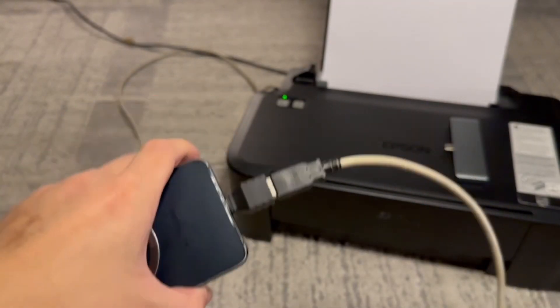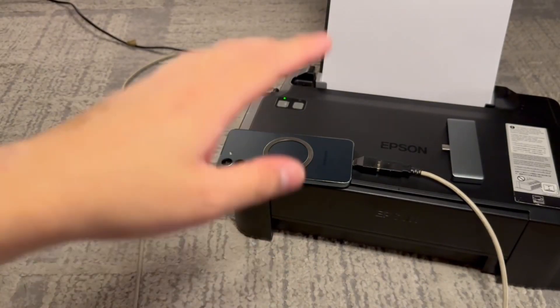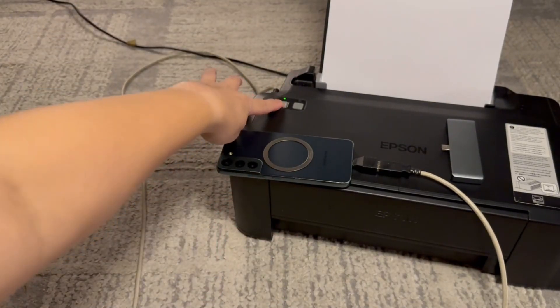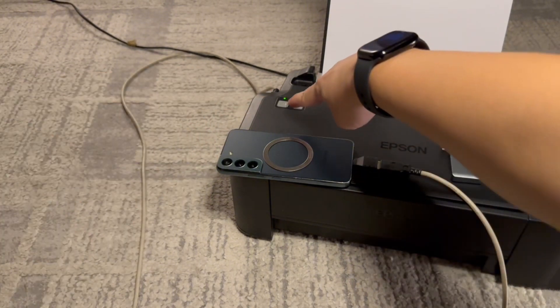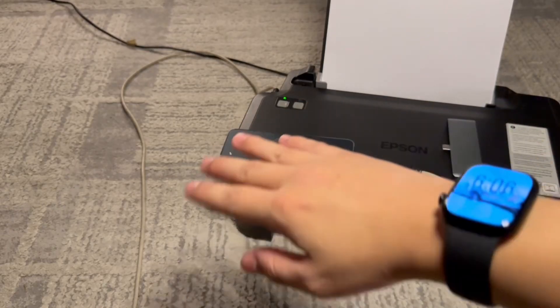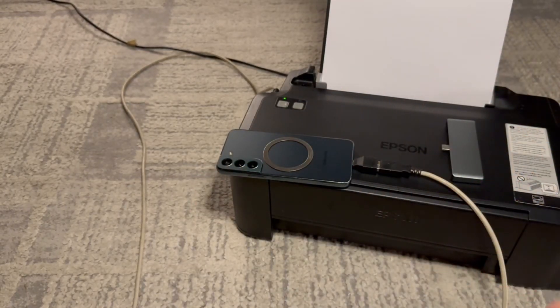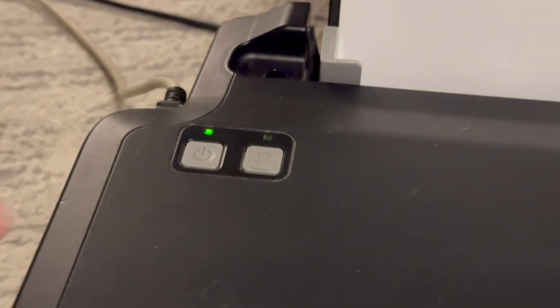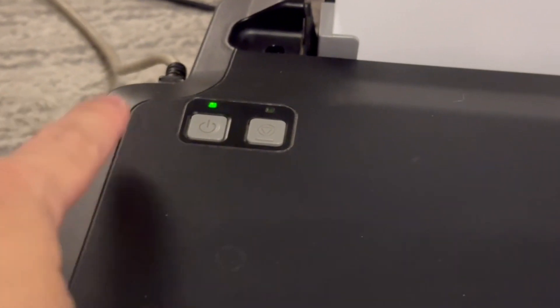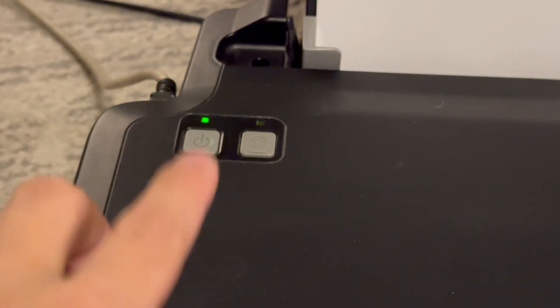Now make sure that your printer is turned on. Depending on the manufacturer you might want to check the manual, but usually there's just an on button like this one. With this particular printer, if it's off it doesn't light up at all, but when it's on you'll see a green light. Once your printer lights up or has some indicator like that, then that means it's on. Again, check the manual since this may vary depending on your model.